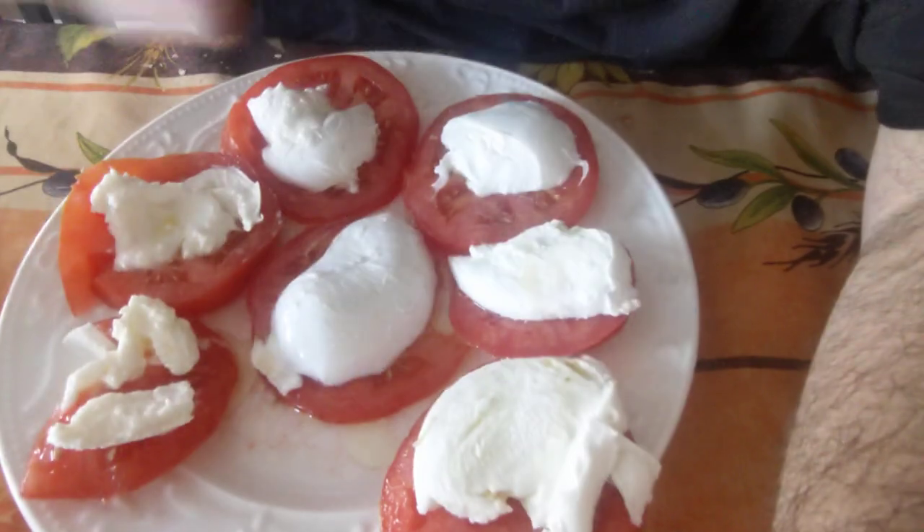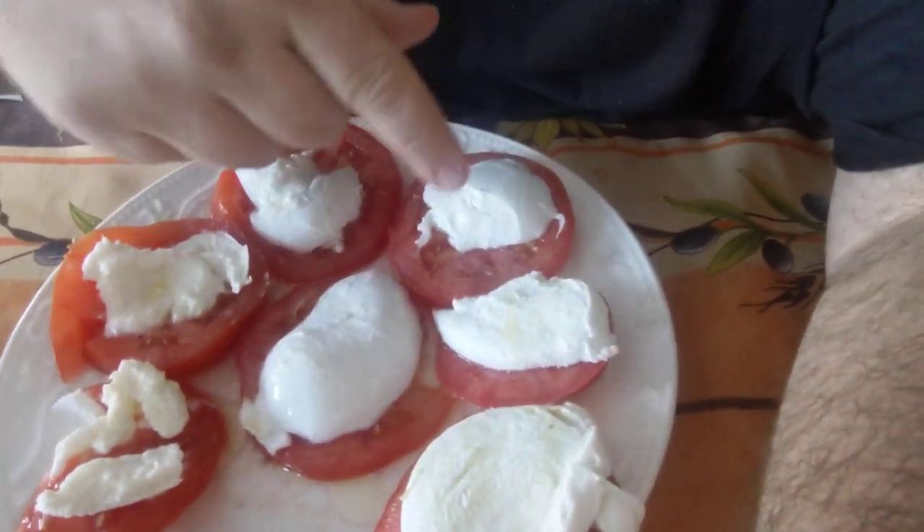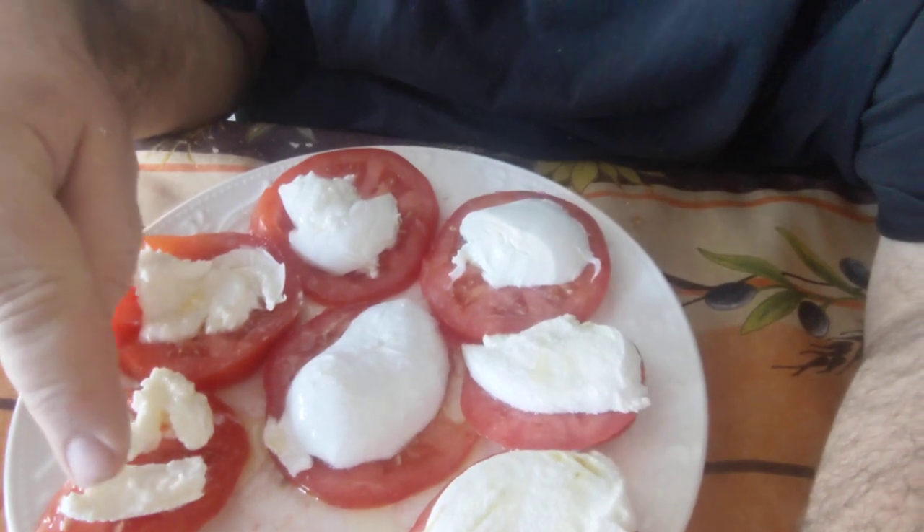Good day, this is Frank from YYZ Frank YYZ Review. If you follow me or you know me, you know how much I love mozzarella di bufala — bufala mozzarella — which is the mozzarella from buffalo milk. Here we have the Canadian version made by Quality Cheese here in Woodbridge, and this is the Italian version made in Molise.